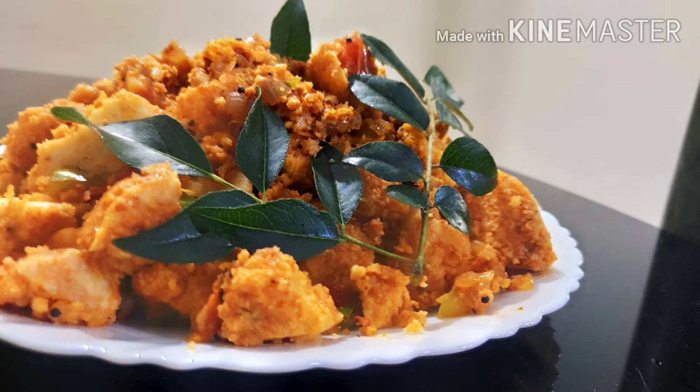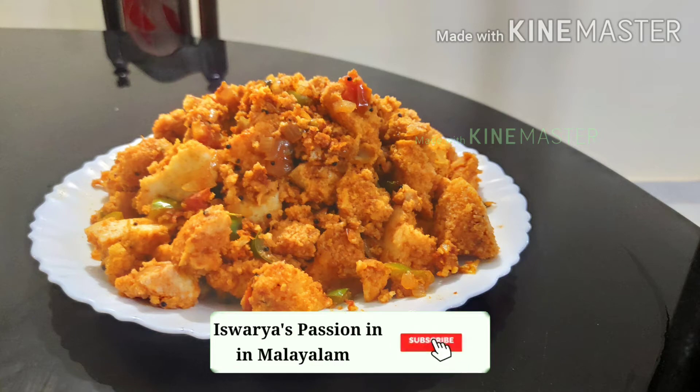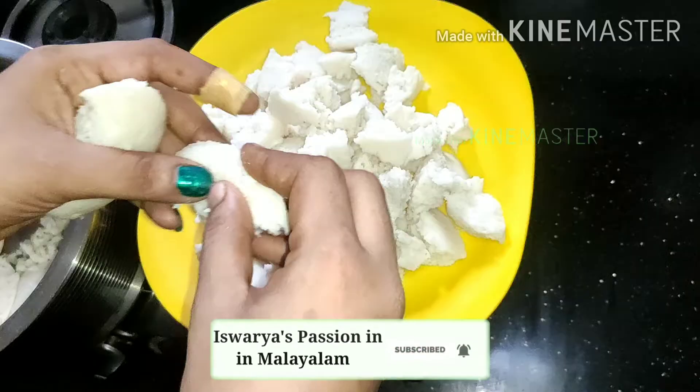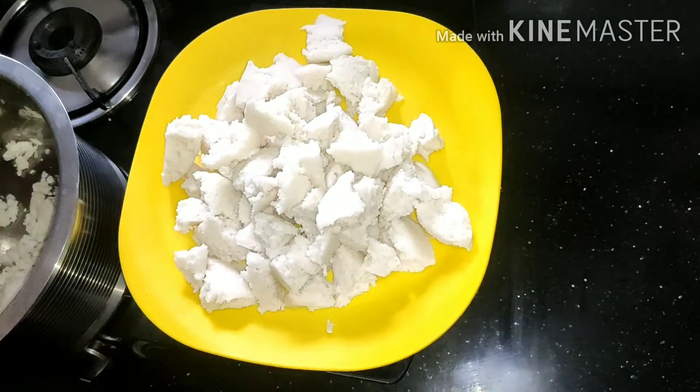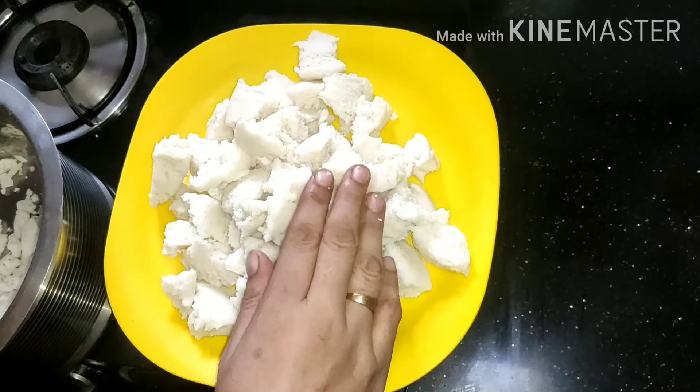If you have any other ingredients for breakfast, you don't have to wait for breakfast. This is a great recipe for everyone. I'll show you how many ingredients are. This is a small dish.